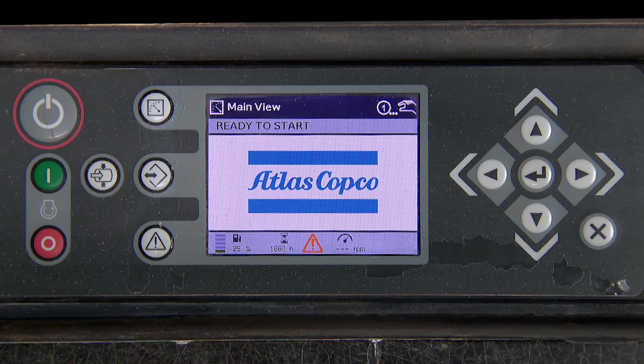To show the alarms, press the diagnostic button on the left-hand side of the screen.